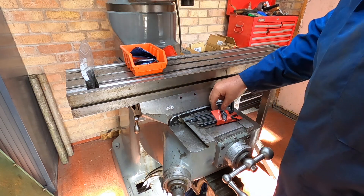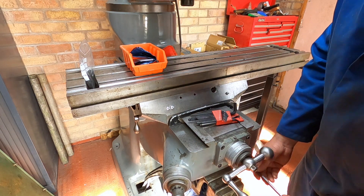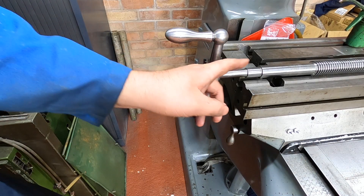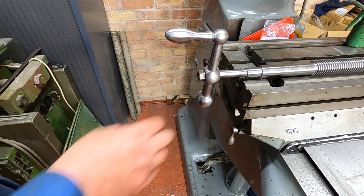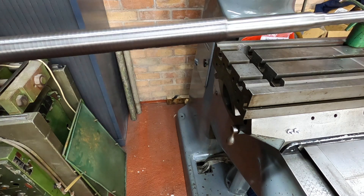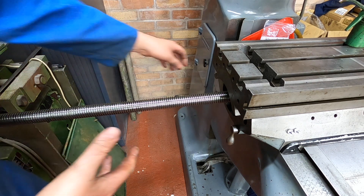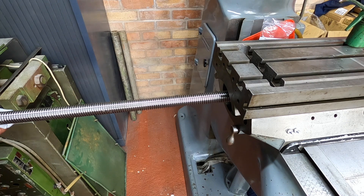That's that back on - we need to tighten that up. So I've put the handle on for a minute. We've got the X-axis here and I've given it a clean and put some slideway oil on it. So I'm going to feed it in there and wind it on. If we can get it in - I think we're going, I think we're moving. I think we've hit the second nut now.